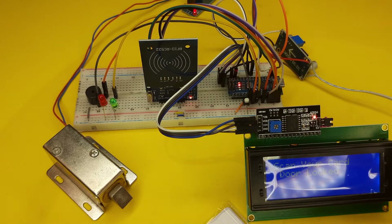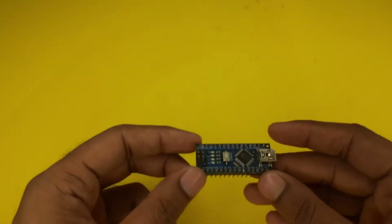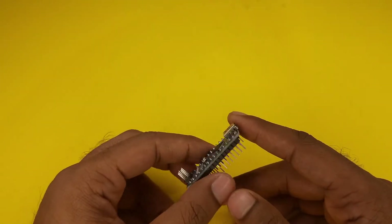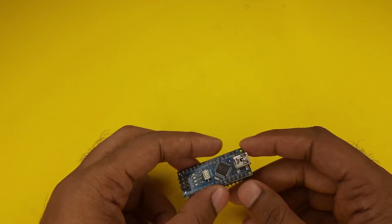Now let's see how to make this project. First we will see which components we need. To make the project, we will need an Arduino board. Here I am using Arduino Nano. You can use either Arduino or Arduino Nano — both are the same and the code will remain the same.